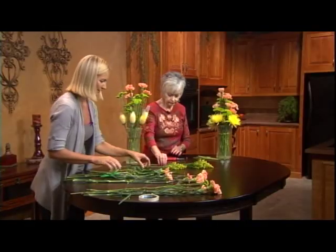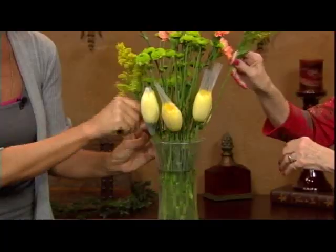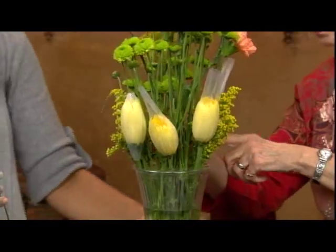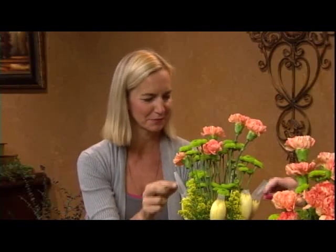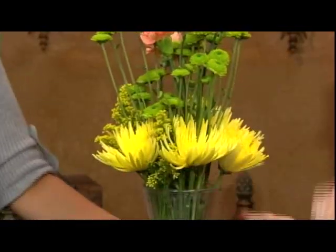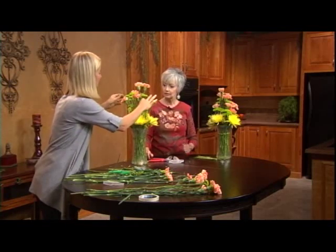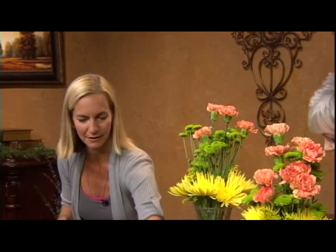From here, let's add our solidago, going in between the spider mums — it can be a little bit taller, just sticking right in between them. Then we release our spider mums by pulling the top of the net right off and flipping it open. It's instant joy — that's the most fun part, opening the spider mums. Then you take a look at your arrangement: all those stems in there will stay even better as you move things around. You can see where you're still missing things and add in a few more carnations and mums as needed.